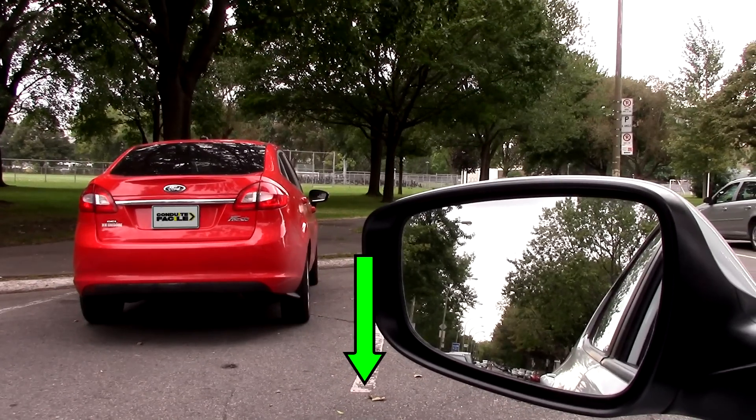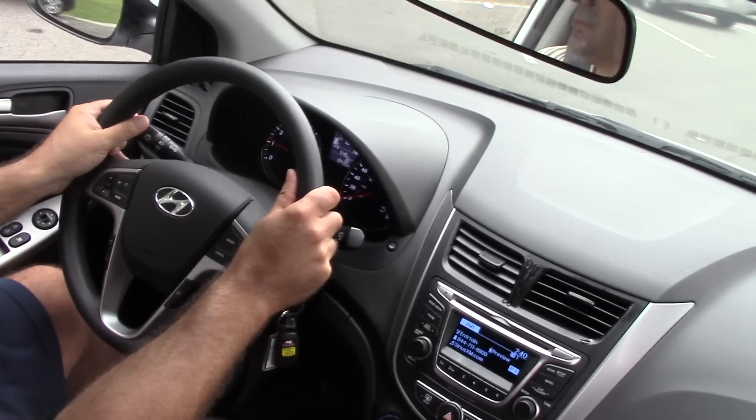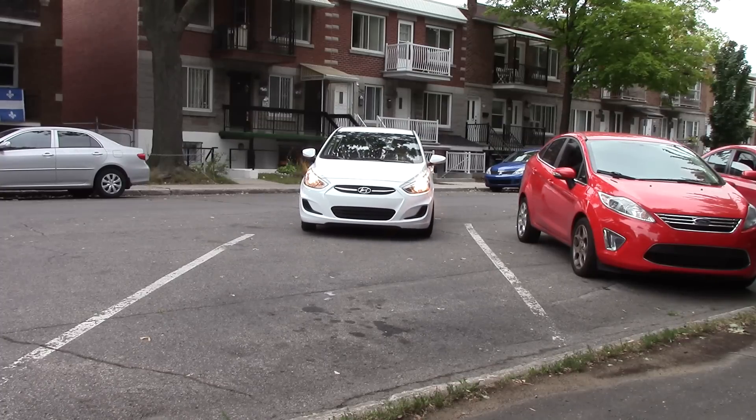When the mirror is aligned, turn the wheel one turn to the left. Check your mirrors and blind spot to the left, and if the coast is clear, move forward until the car is aligned with the lines.